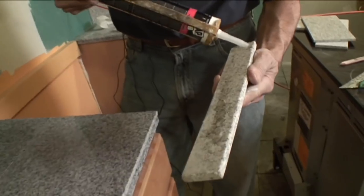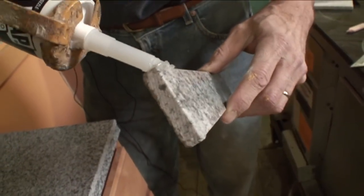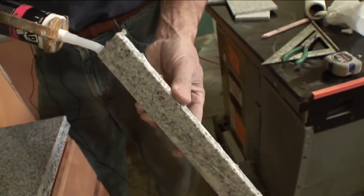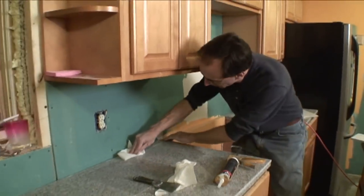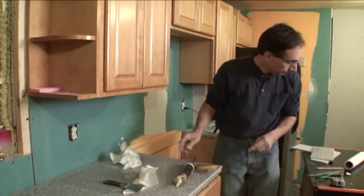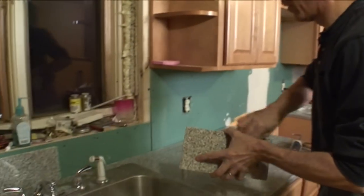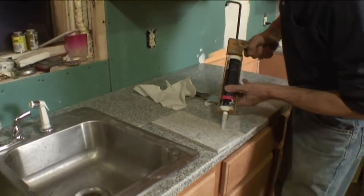I'm just trying to do this quickly because we do have other stuff to do here, believe it or not. Once this sets up, I've got paper towels all over the place to wipe off some of the extraneous stuff. What's next? We've got backsplash. I pre-cut some of these pieces as well. The backsplash is also a very critical, very exacting project.